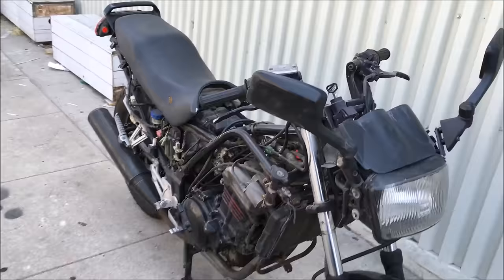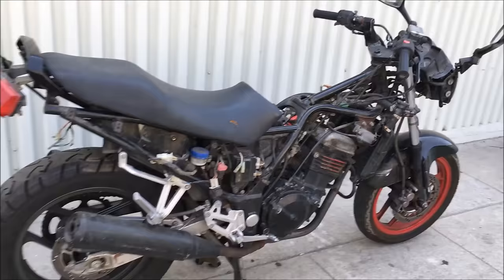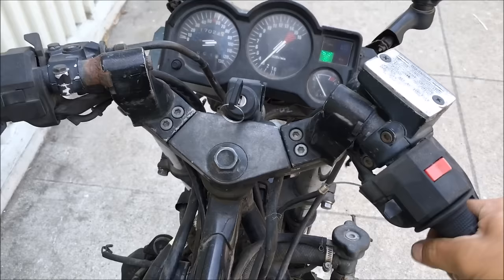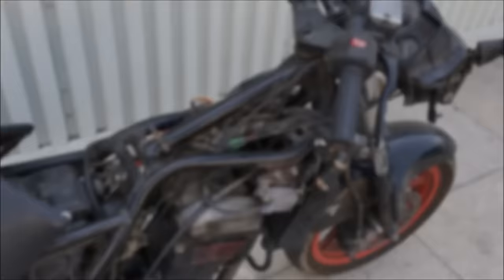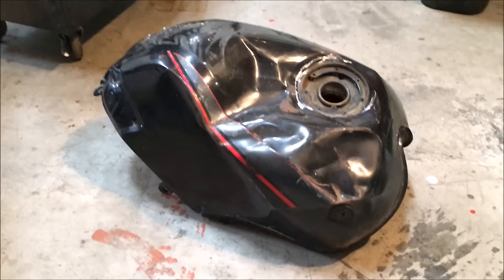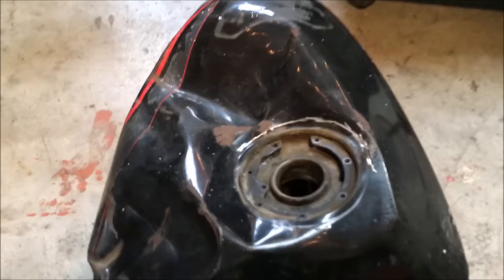This is my Kawasaki Ninja EX250F 1988, I got on Craigslist for really cheap. At first I didn't know if I should get it — I'm not too much of a mechanic — but then we did this, and it runs. The tank that came with it is super beat up, done, no point in fixing it. So I'm gonna make one.